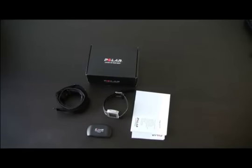Hey, what's up YouTube? Today I want to give you my review of the Polar FT7 Heart Rate Watch.